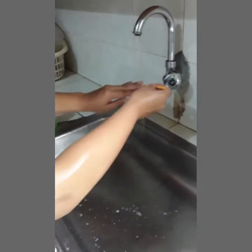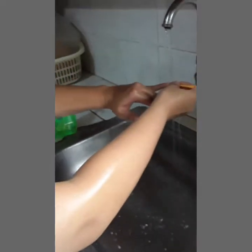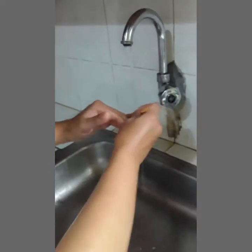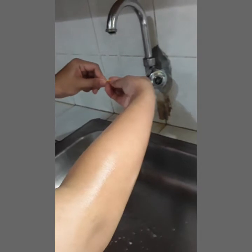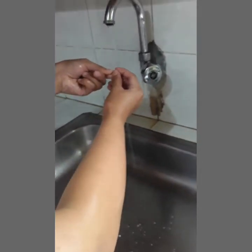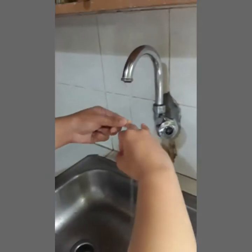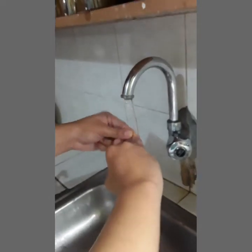There is often debris hidden under the nails which is not visible, and the nail pick will find it. After that, dispose the nail pick.